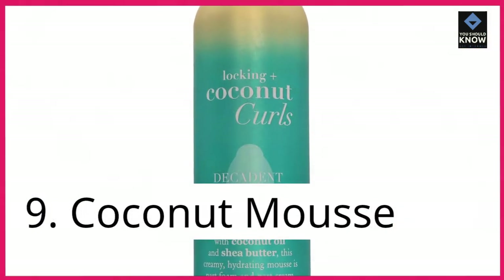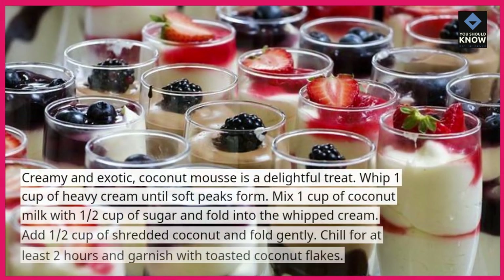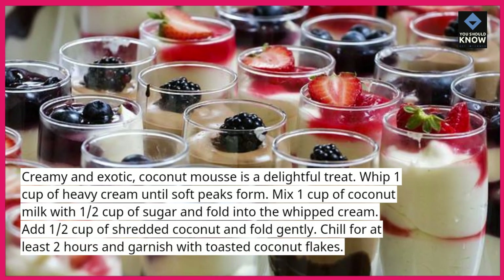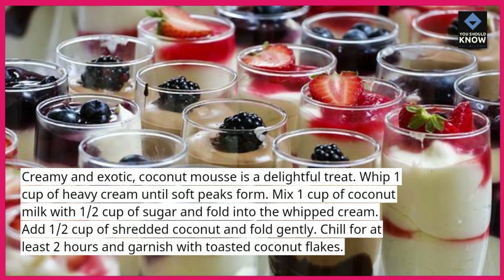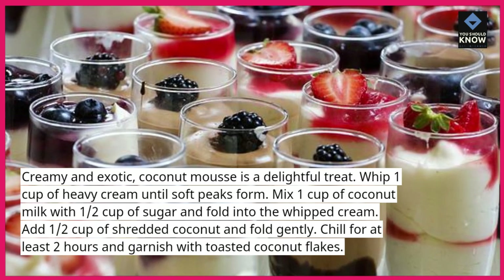9. Coconut Mousse. Creamy and exotic, coconut mousse is a delightful treat. Whip 1 cup of heavy cream until soft peaks form. Mix 1 cup of coconut milk with ½ cup of sugar and fold into the whipped cream.